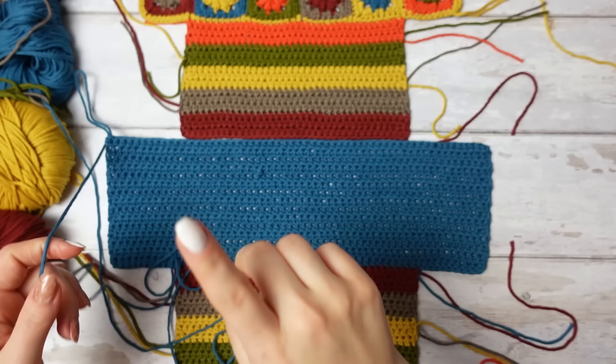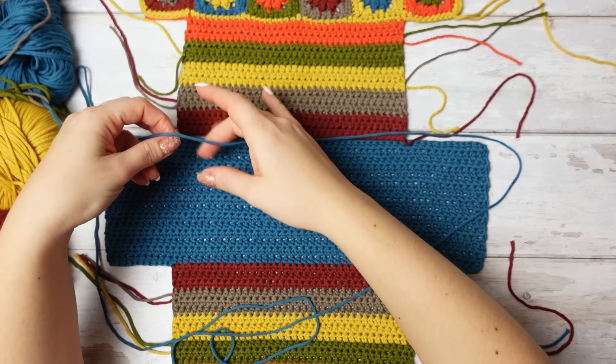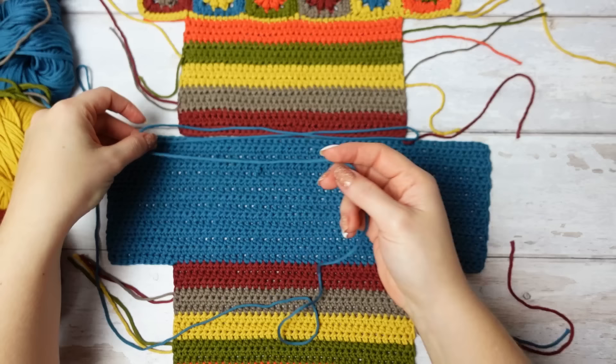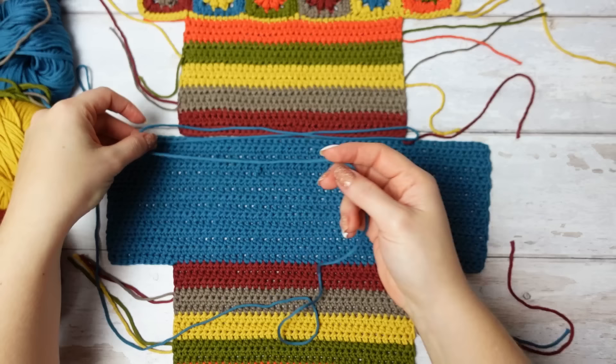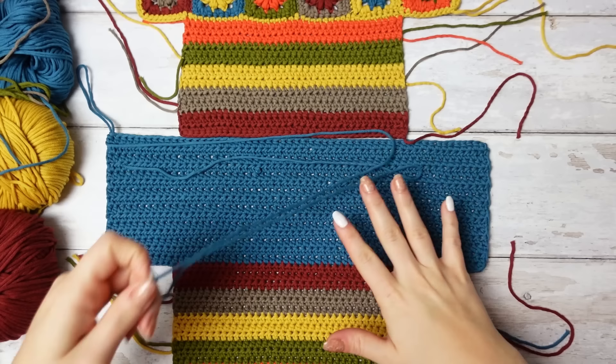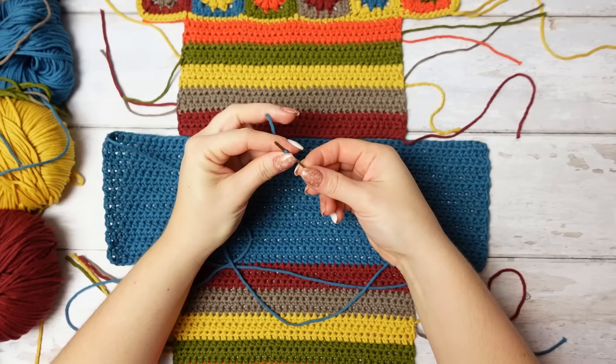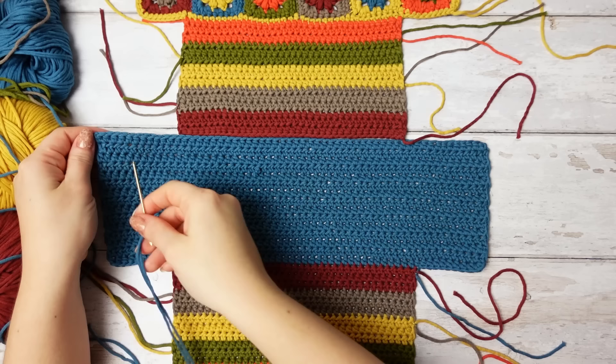Before fastening off, leave enough yarn for the sewing joining the two parts together. To measure enough yarn, go once, go back twice, and go back one more time — three times the length of the sewing. Cut that amount and fasten off: move the end through the loop and pull tight. Thread this yarn into your tapestry needle and move it all the way until you reach stitch number 11.